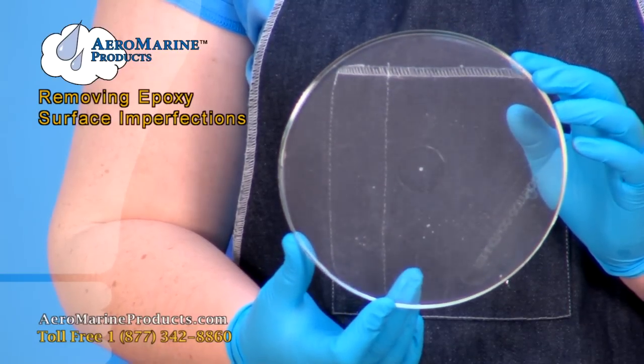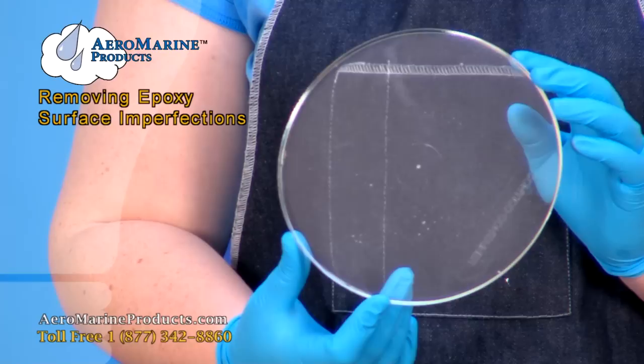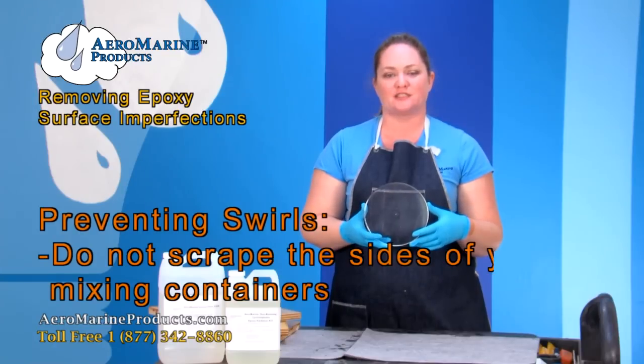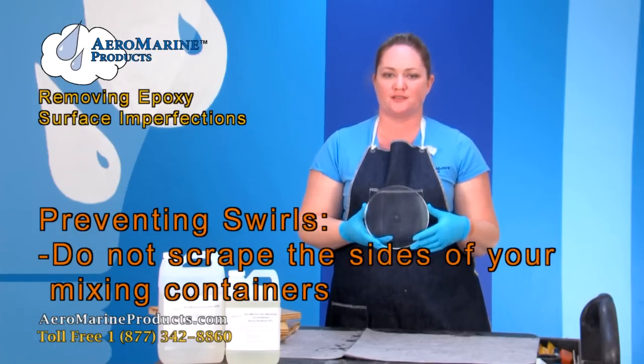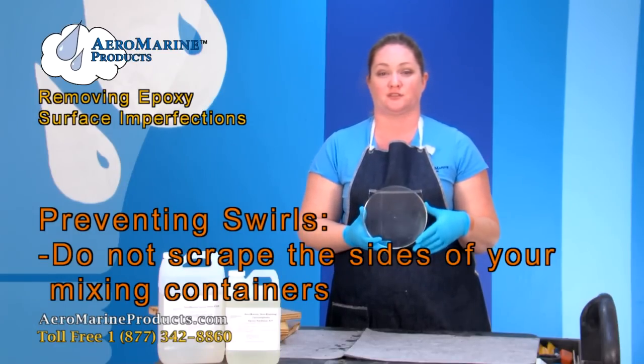The swirls you see in the surface of this epoxy are caused by scraping the sides of the mixing containers you're pouring your epoxy resin from. Don't scrape the sides of your mixing containers. You run the risk of introducing unmixed epoxy into your mixed epoxy, causing these surface swirls.